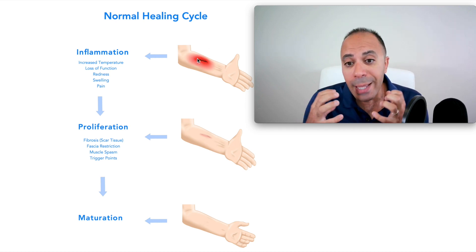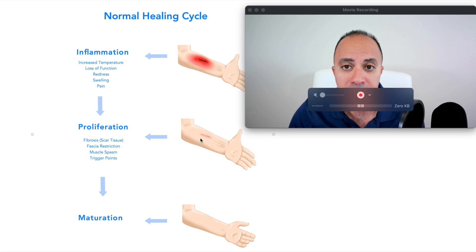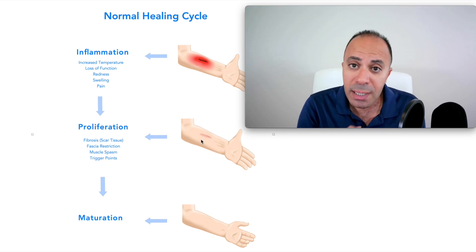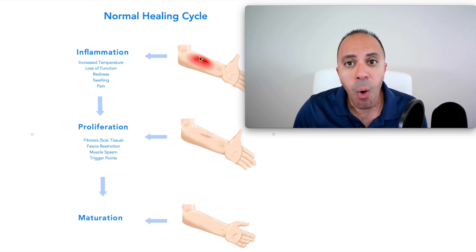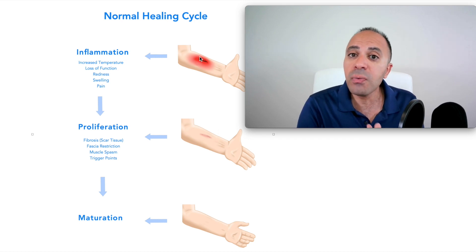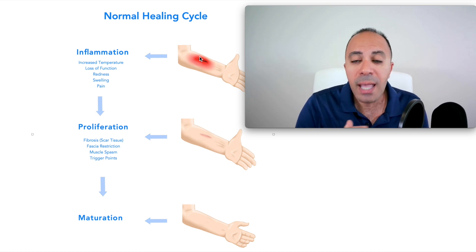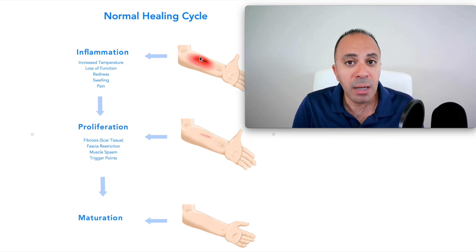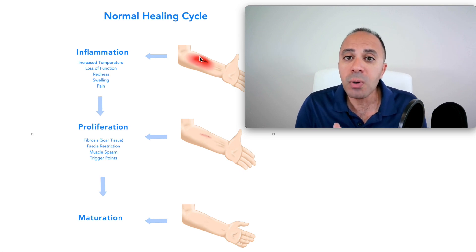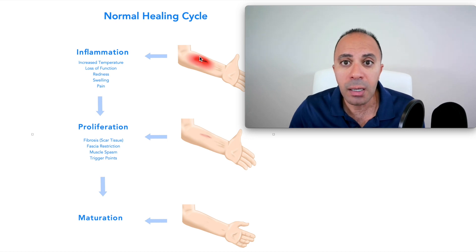The second stage is the proliferation stage — that's when your body starts to build scar tissue. During this stage there is scar tissue, fascia restrictions, muscle spasm, and trigger points. If your body does not build scar tissue, it's an open wound susceptible to infection, so scar tissue is essential for survival. The problem is excessive scar tissue compresses on the nerve, causing Morton's neuroma symptoms — numbness and tingling. We need scar tissue, but too much causes nerve pain.